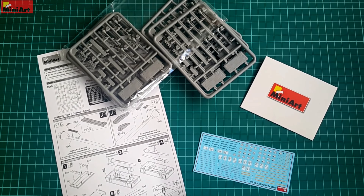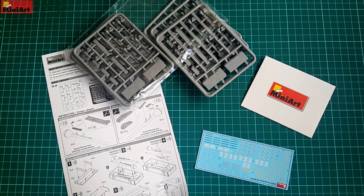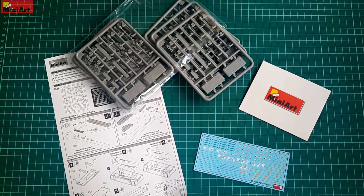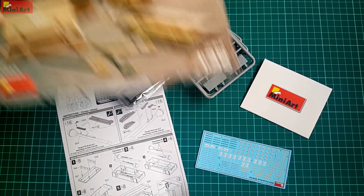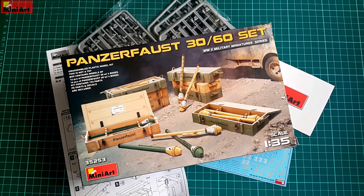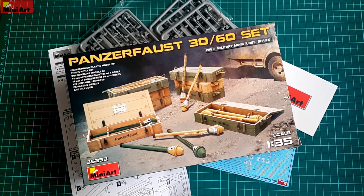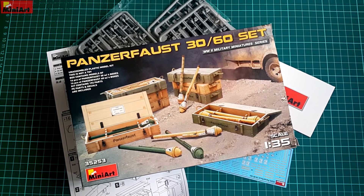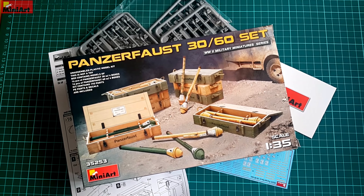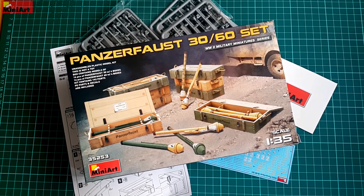Even with the modest amount of plastic and photo etch, this is one really great kit — it was always like that. The size and the part count isn't the most important thing in a kit, but the way that a company approaches it and the way that it is engineered. I believe that this is one of the best MiniArt accessory sets, featuring an interesting item, and combined with the fact that the crates can be done separately, it makes it a really clever purchase for any Wehrmacht fan out there.